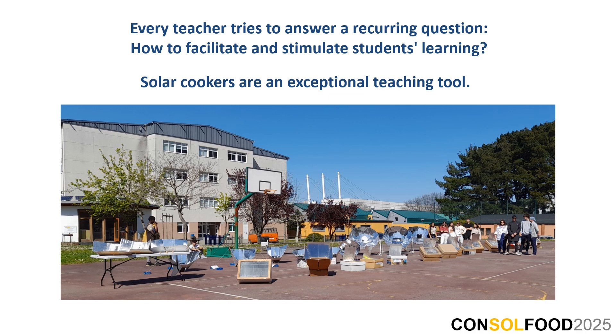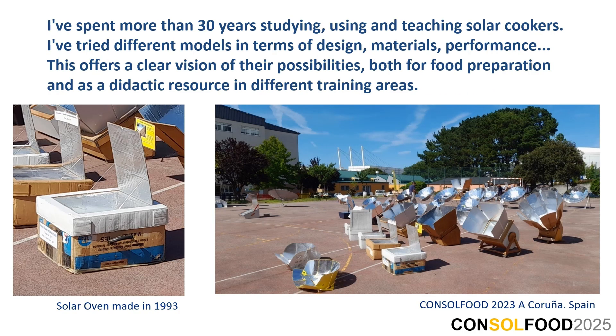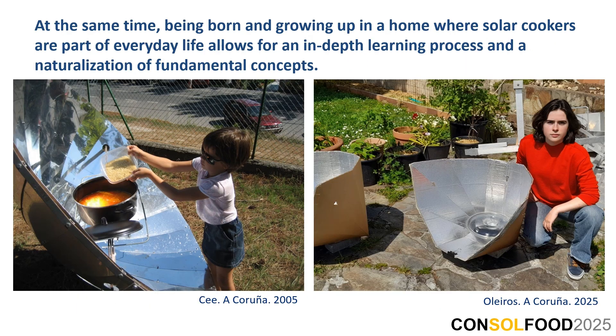Solar cookers are an exceptional teaching tool. I've spent more than 30 years studying, using and teaching solar cookers. I've tried different models in terms of design, materials, and performance. This offers a clear vision of their possibilities, both for food preparation and as a didactic resource in different training areas. Being born and growing up in a home where solar cookers are part of everyday life allows for an in-depth learning process and a naturalization of fundamental concepts.